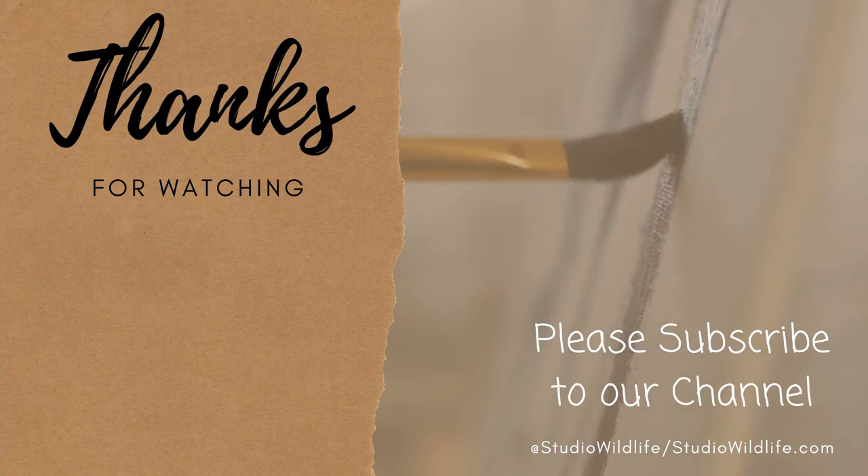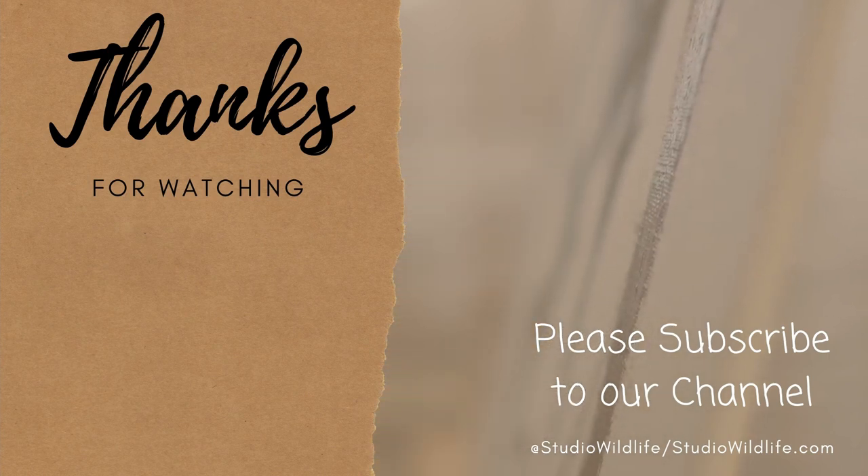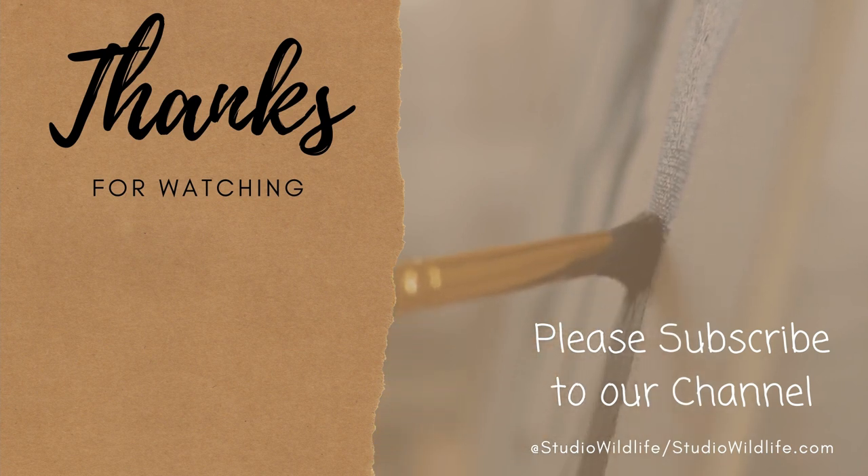Thank you so much for watching, I really do hope you've enjoyed the video. Thank you so much for supporting the channel and the Patreon. For more wildlife art tips, please head on over to StudioWildlife.com. Thanks again, and I'll see you next time.